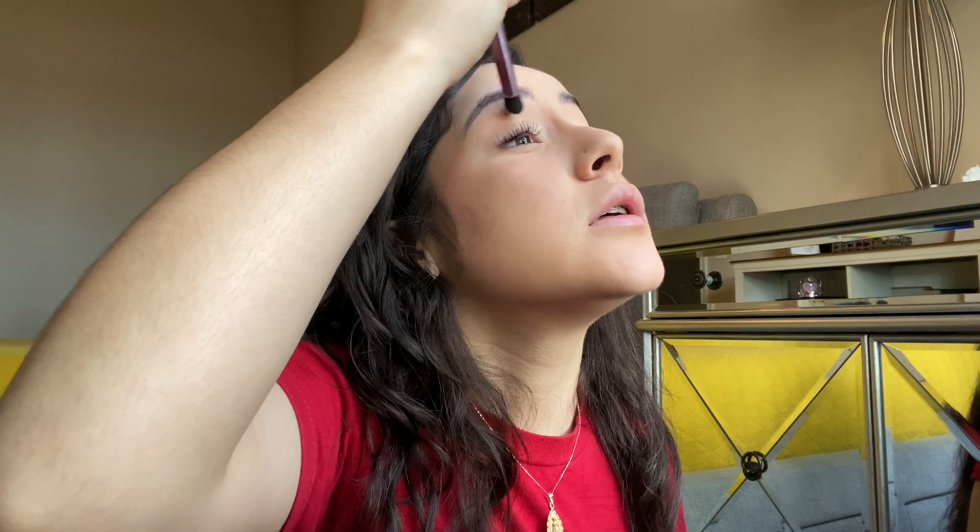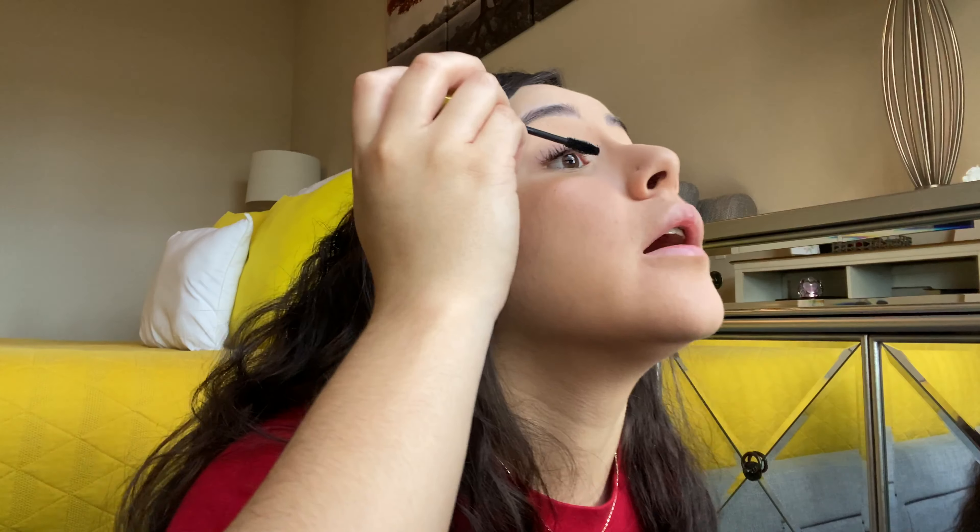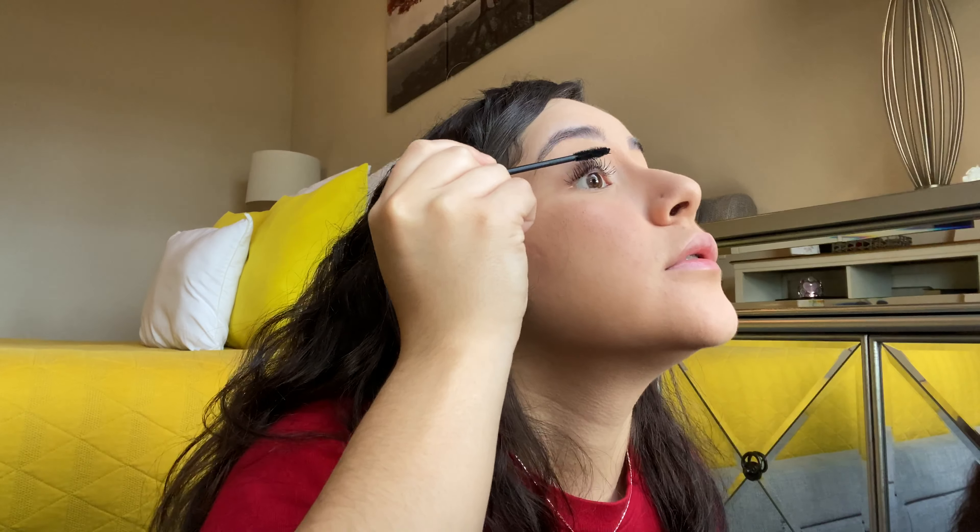Since it smudged a little bit I'm just gonna take my concealer brush and kind of pat over it until you can't really see it anymore. I'm also gonna use another mascara — this is the Rimmel Lash Accelerator. So first I go in with the Maybelline one and now I go in with this one. I really like my eyelashes to all be separated, so I feel like I take my time with my mascara. I love them to be super dark — not clumpy but just a lot of mascara.